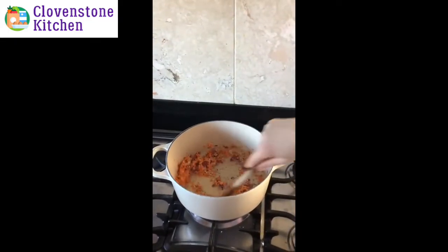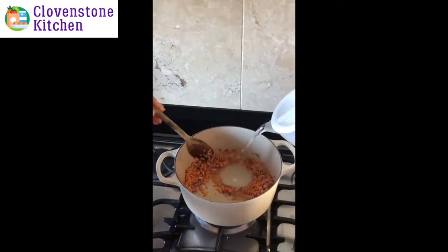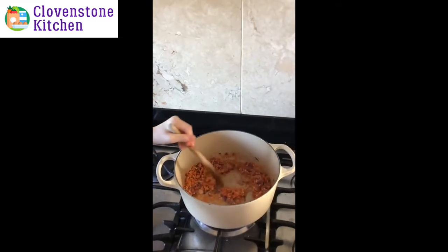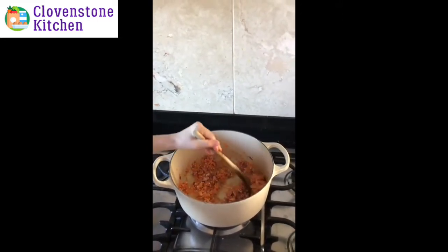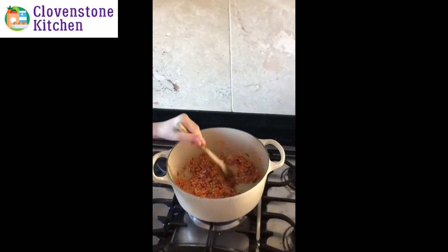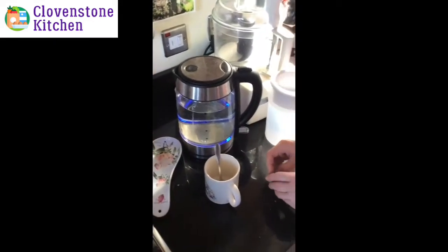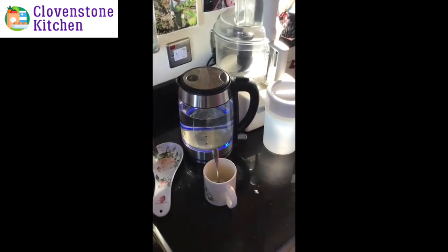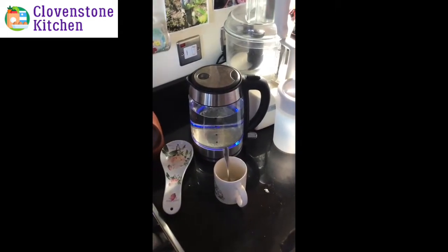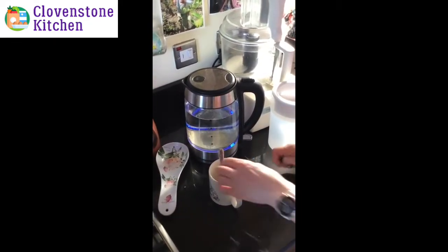A little bit more water because this cooks really quickly. Then we can add our stock cube — we use a vegetable stock cube, but if you want to use a ham or meaty one you can do that too. I'm going to put two in.